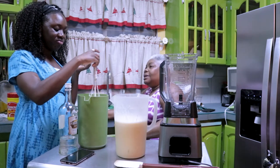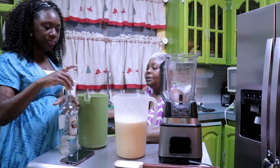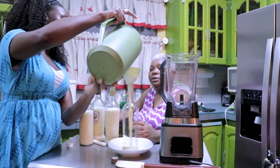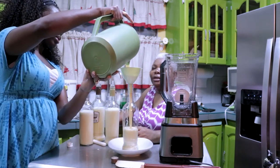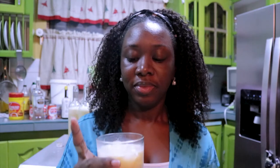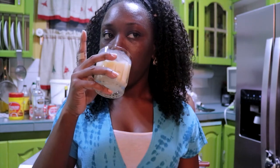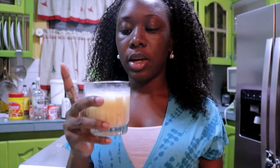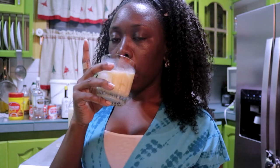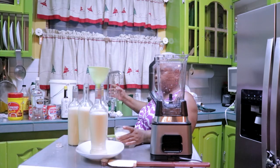I'm going to put some ice in a glass to do a taste test. It tastes like coconut but not very strong, so by the time I add a little bit of Malibu and fill up the top it will be perfect. I've actually already had a few.